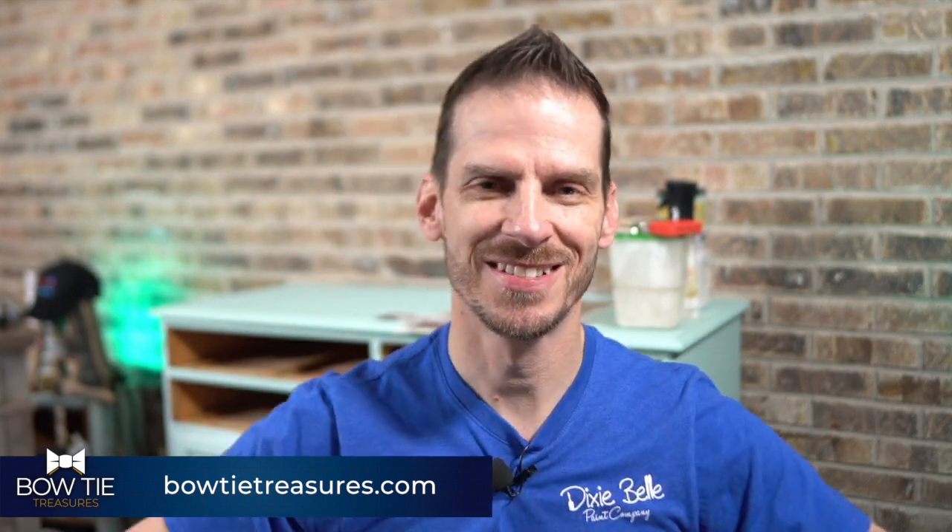I'm Aaron with Bowtie Treasures. I'm a Dixie Bell content creator. I'm always happy to share what I'm working on and whenever possible show you what I'm working on and then show you how it turns out so that when you see the finished pictures you know how I got there. I want you to learn how I did it as well, so if you have questions as I demonstrate tonight don't hesitate to put that in the comments.